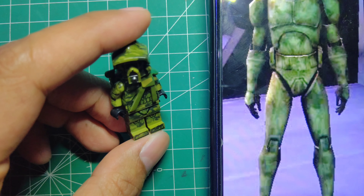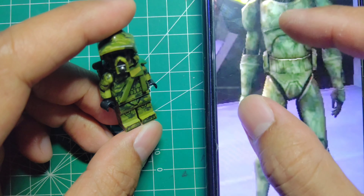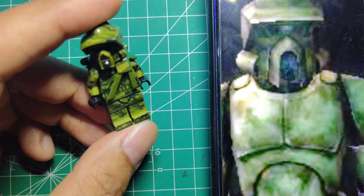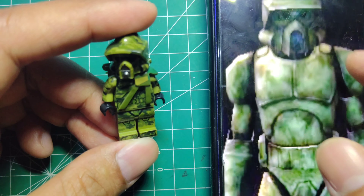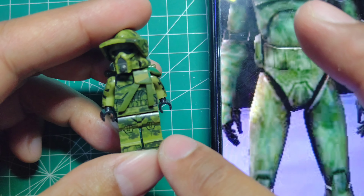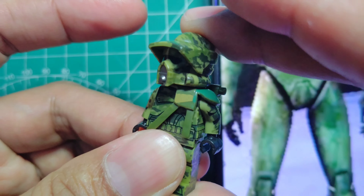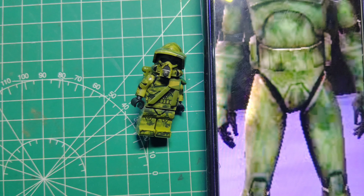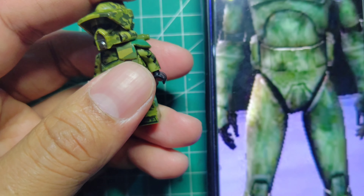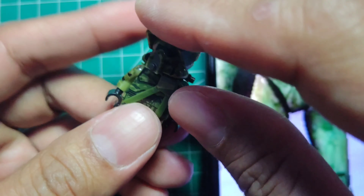Hello guys, welcome back to my channel Clone Engine 23. Here we go — clone force, ARF trooper. This is from GEO brand, also the serial number GH, from the same brand actually, which is SIN brand.